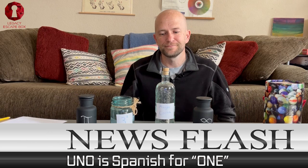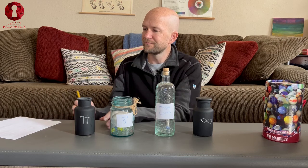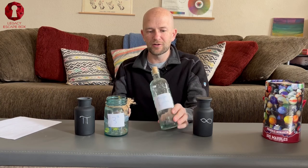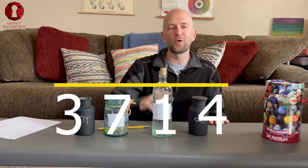So the answer to our puzzle: we have three marbles in the pi jar. For nine — three squared — we have seven marbles. The Magna Carta, we have one marble. And infinity, we had four marbles. So once they find these, they can count the marbles. That means your code is going to be 3714. 3714 is going to open your lock.